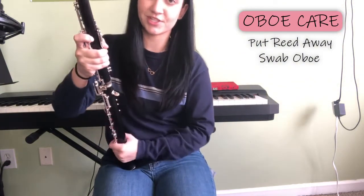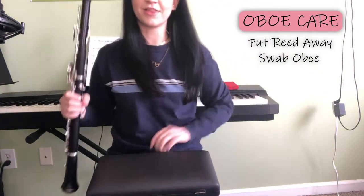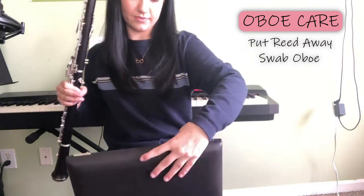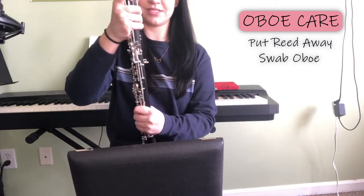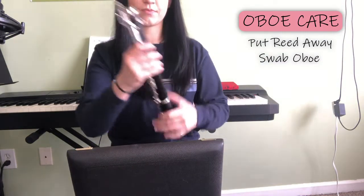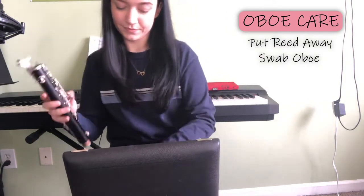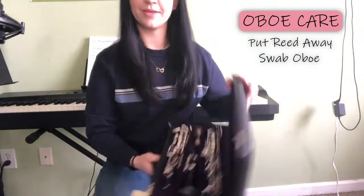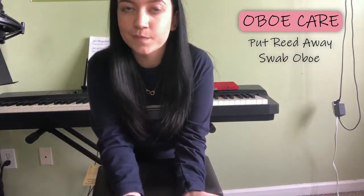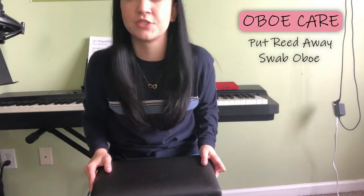Now that you've swabbed your oboe and made sure it's nice and dry, we're going to disassemble it. Go ahead and put your case in your lap, open it so that the indents for the joints are at the bottom, and you're going to disassemble the opposite way we assembled. Take the upper joint off very carefully and put it in its space, then twist the bell and the lower joint apart slowly and carefully. Make sure everything is properly in place, and then shut your case softly — because if the lower joint didn't get in its proper position and you were to slam your case closed, you could harm your keys.